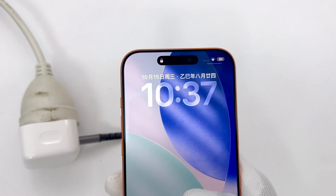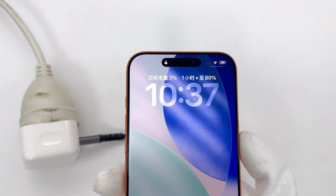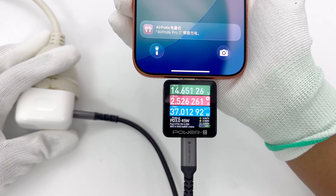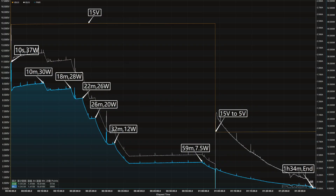Based on the charging curves of the iPhone 17 series we tested, these models currently do not yet support the PD 3.2 SPR AVS protocol. The iPhone 17 series still relies on the PD protocol. However, Apple may gradually enable support for the new protocol through OTA updates in the future.